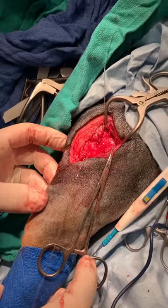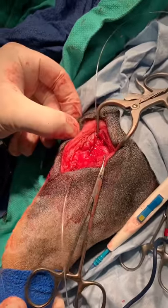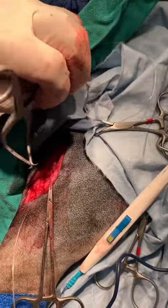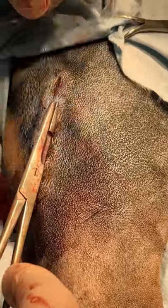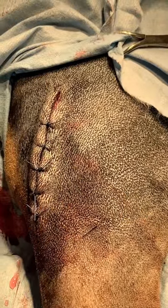Now that we've placed the suture, the tibia is rotated, the patella has nowhere to go. That bit of joint laxity that we had — there's no more drawer. It's nice and tight.